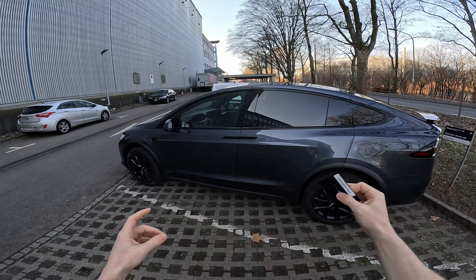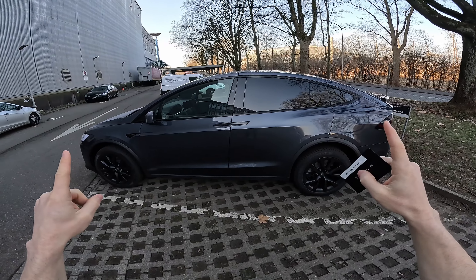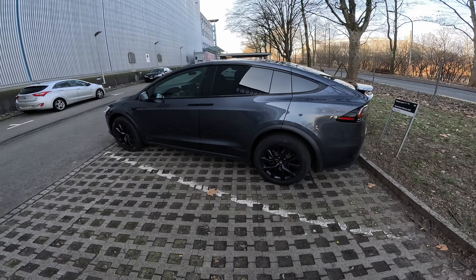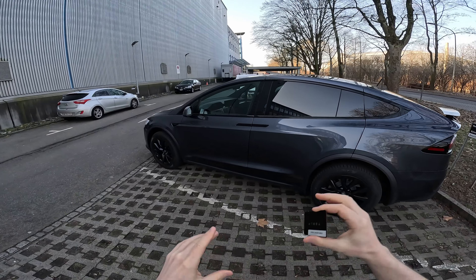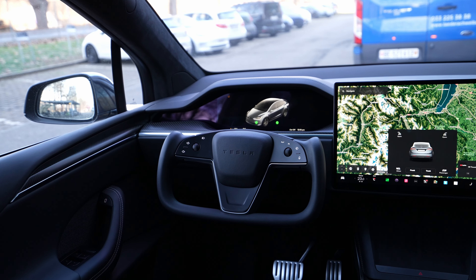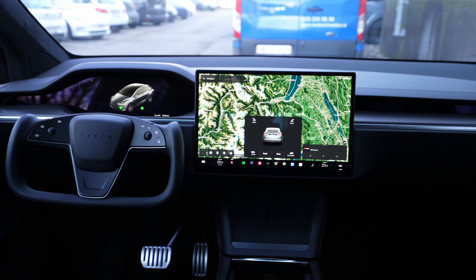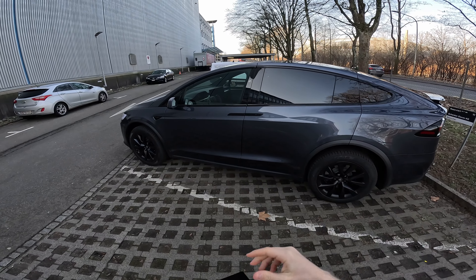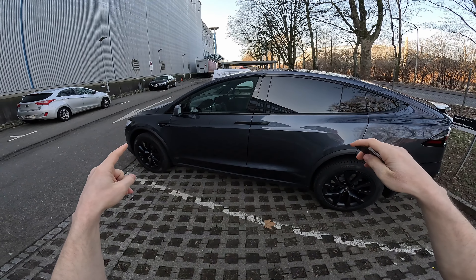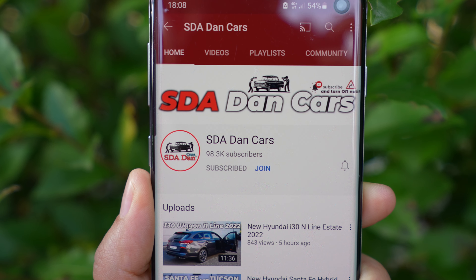Hello guys and welcome back to a new video. Today I have with me the new Tesla Model X Plaid 2020 refresh version. In this video we will do the test drive. The full review covering exterior, interior, technical data, price, multimedia system and more will come next days on the channel. Click the subscribe button to see the notification when that video comes out.